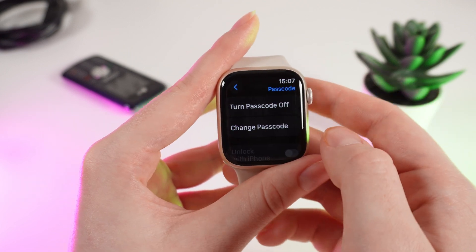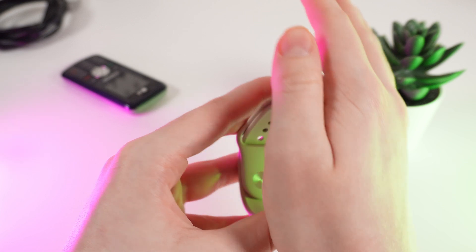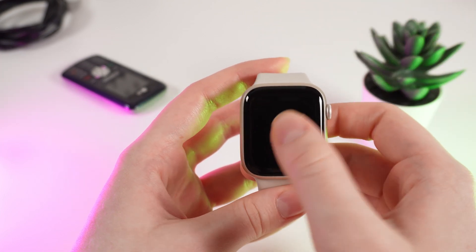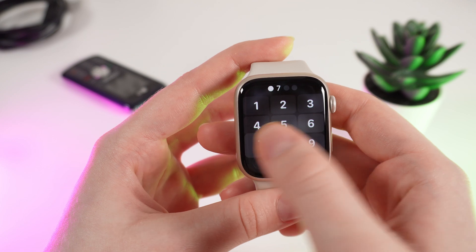Now let's test it. I will go to my watch face and make my watch fall asleep. And now, when I try to unlock it, it will require entering the password.